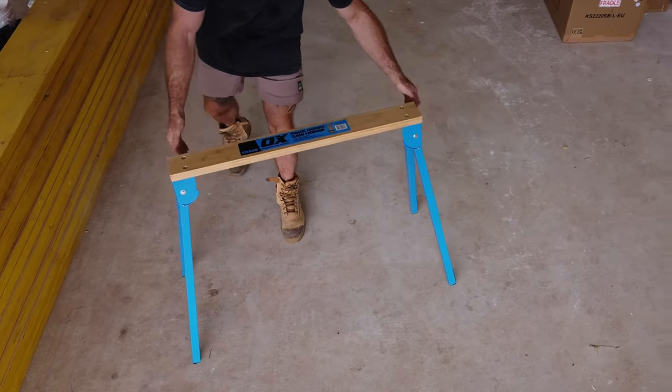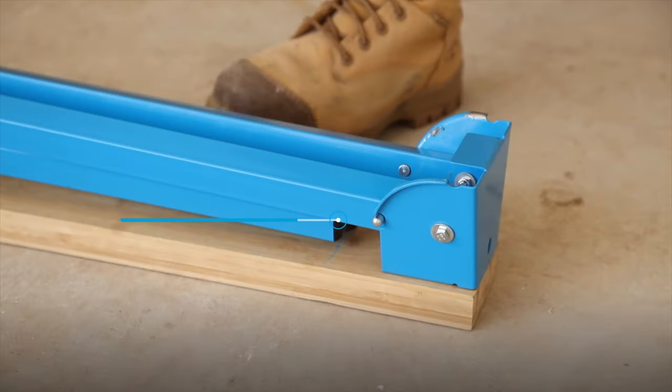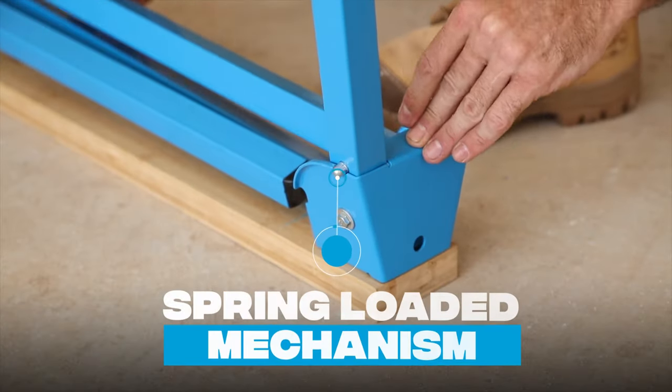The compact folding leg design offers easy storage in the back of your truck or workshop. The angled steel base plates provide greater stability and the spring-loaded mechanism allows for effortless set up and pack down.